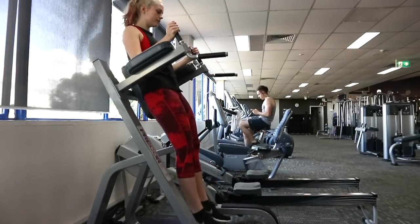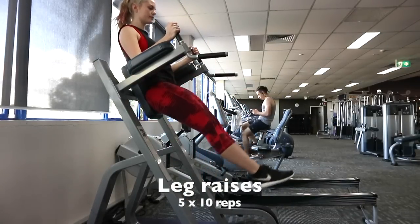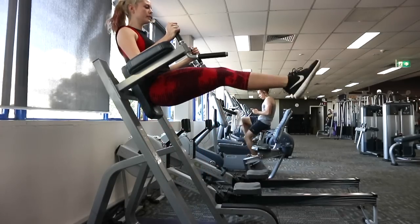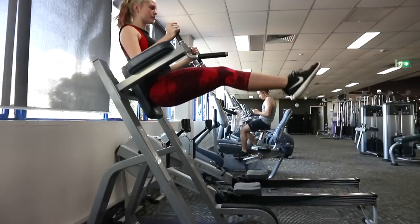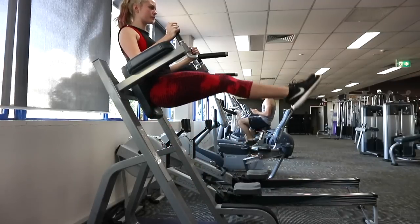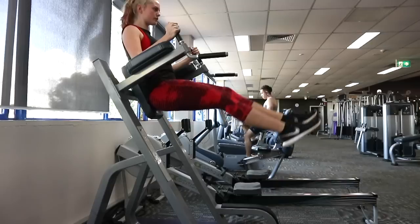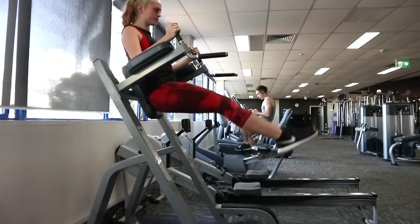Just like how I do a 10-minute treadmill at the very beginning of my workouts, I always finish with an ab exercise at the end, no matter how small or big it is. So I decided to do leg raises, which targets the lower stomach, which I have a lot of trouble with — and I'm sure a lot of other ladies do as well.